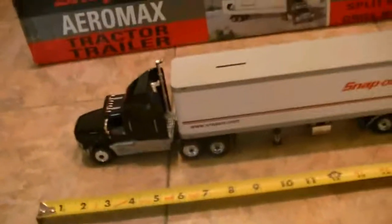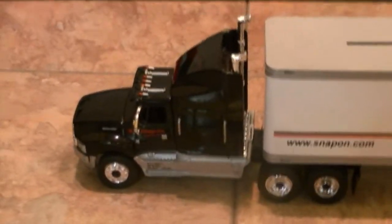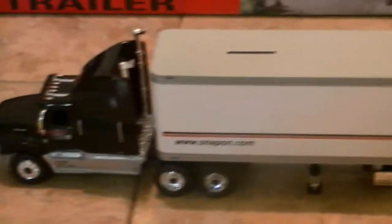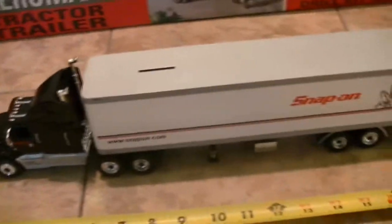Hey guys, what's going on? Well, this is my latest Snap-on bank. This is a semi truck, and it comes from the good folks at Crown Premiums. They gave these away — if you bought a 21-piece self-centering split point drill bit set, they would give you this truck.